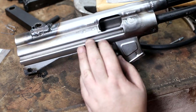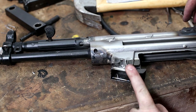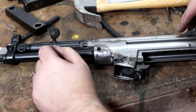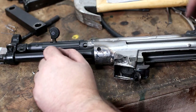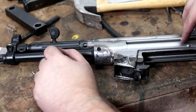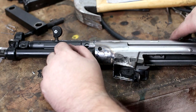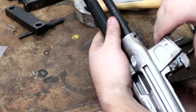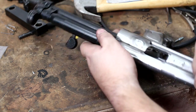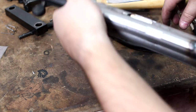Alright, so there you go — rivets are in. I would suggest, and I'm going to put this as a footnote in the other video: definitely do this at the beginning. It's way easier. I know what I was told and I'm going to go against the old advice — do this at the beginning, because this was pretty difficult at the end. But there you guys go, it's riveted in. We are ready for a test fire. I'm going to do a little bit of final fitment, get the rear sight on — the rear sight is real easy, it just sits in place, the screw goes in — and then get ready to test fire. Alright, gents.